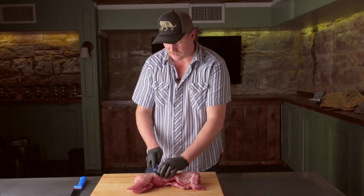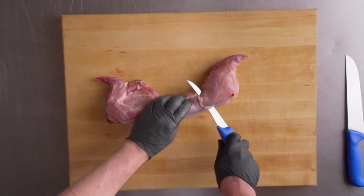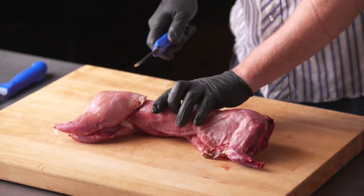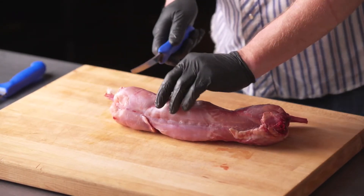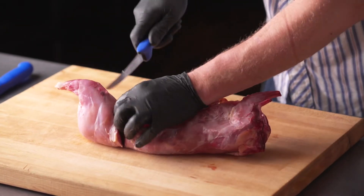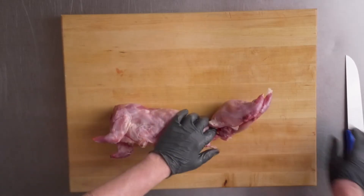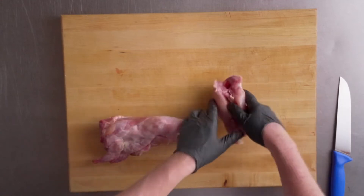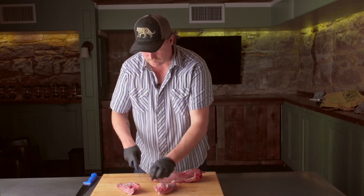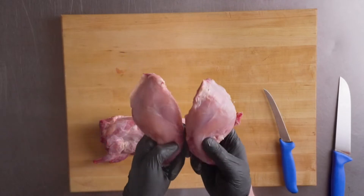So first I'm just going to come here, cut down to the spine at the end of the loin, right below this hip. Repeat the same thing on the other side, and then more or less just break that off and separate it. And you have your two hind legs.